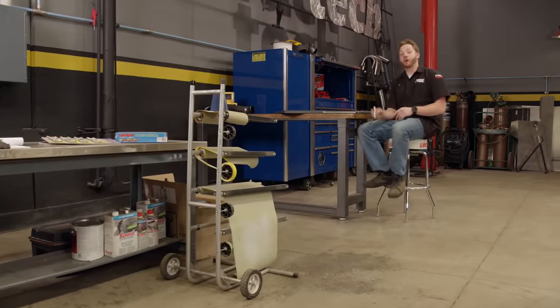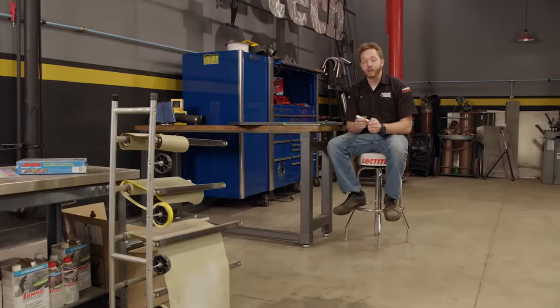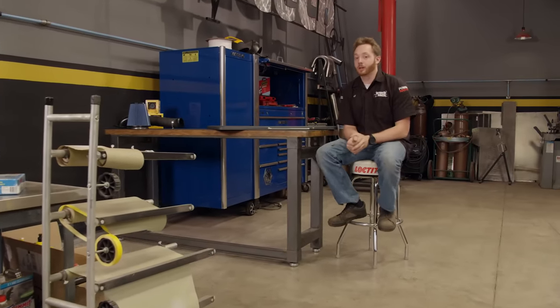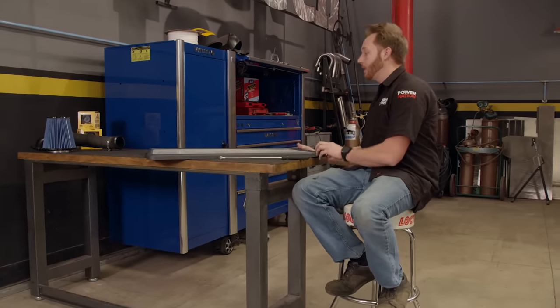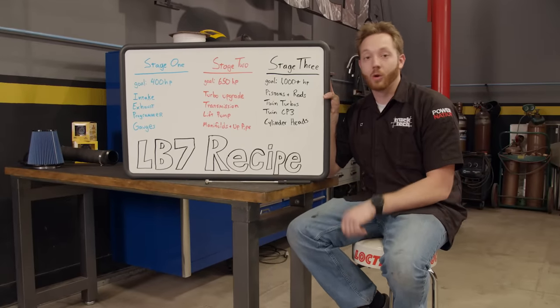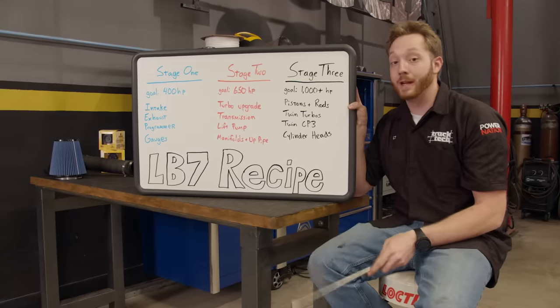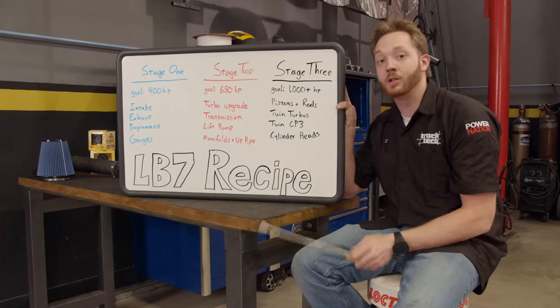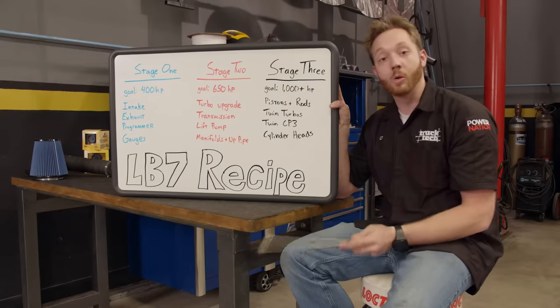We know that most people won't transform a diesel truck from bone stock to a thousand horsepower racer in one simple step. It's a very complicated process that involves a lot of expense and a lot of time. So we're going to build our LB7 in three distinct power stages to reach that crazy horsepower goal. Stage one represents what most people do when they first buy a diesel truck — we have a goal of about 400 horsepower. To reach that goal we're going to make changes to the intake and exhaust system to make air flow into and out of the engine much more efficient, but most of the power gains are actually going to come from the computer programmer.